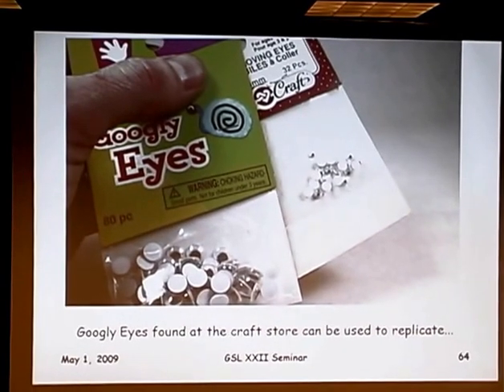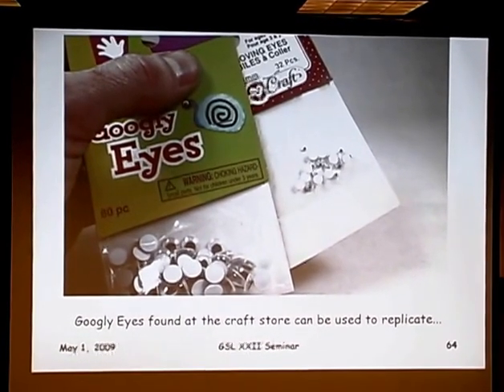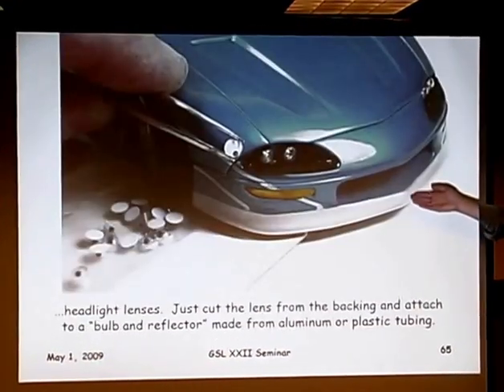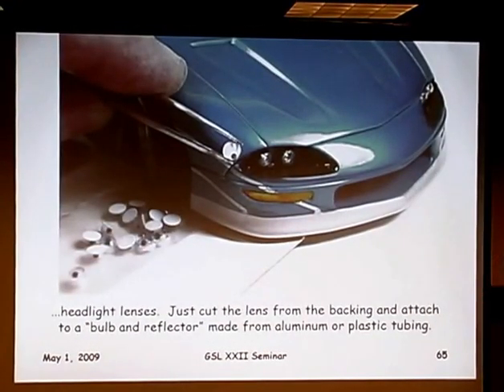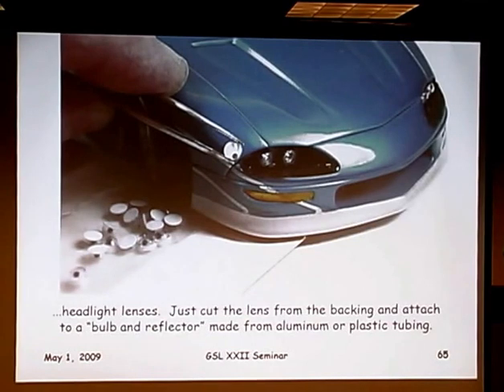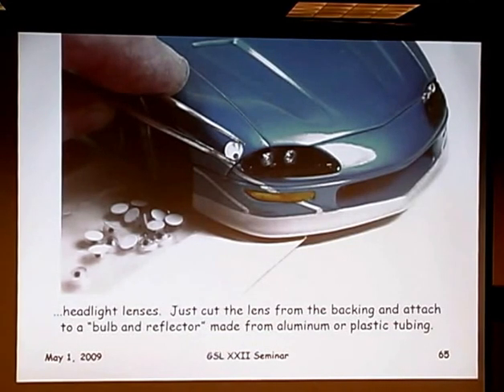Back to the craft store — I happened upon googly eyes and found that they make really great headlight lenses. You cut the back off, throw away the little beady eye inside, make some new bulbs and reflectors out of aluminum or plastic painted chrome, and this becomes your new headlight lens. They come in a whole number of different sizes and types.